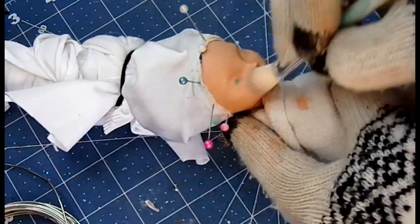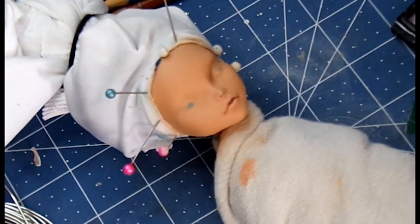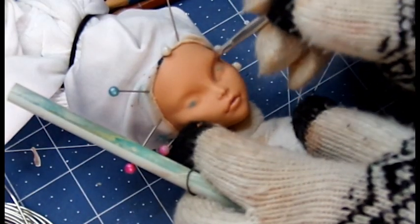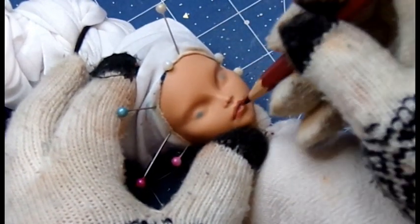The idea is to try to match it to my actual skin tone as much as I can, but I have to admit, after Mr. Superclear, it darkens up just enough that it doesn't look quite right. I mean, this is me with a tan, honestly. Once that's done, and a couple of coats of Mr. Superclear, it's time to blush the doll.